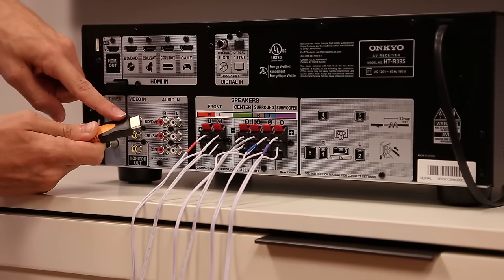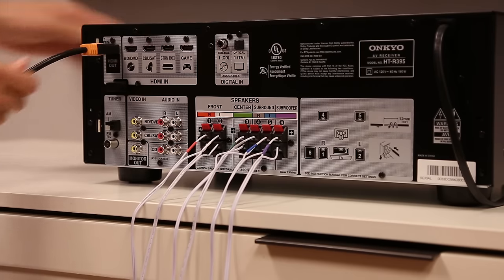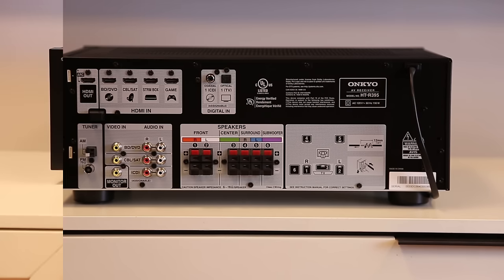Once your speakers are set up, plug your TV into the receiver using an HDMI cable and turn on both the receiver and your television. The HTS 3800 receiver features an intuitive graphical rear panel for simple connection to a number of devices including Blu-ray players, game consoles, and streaming devices.